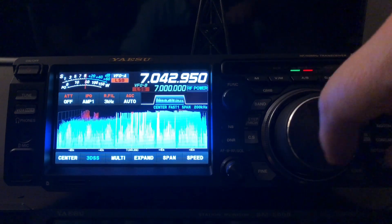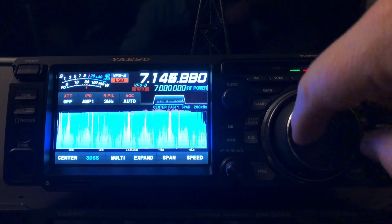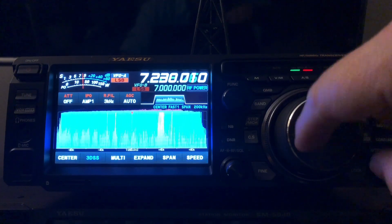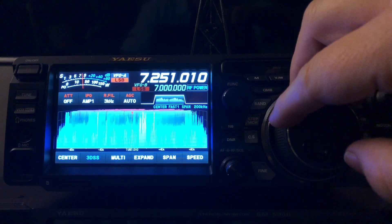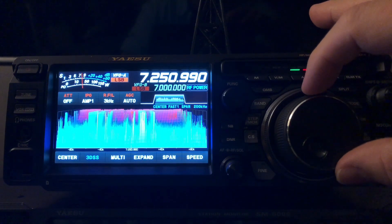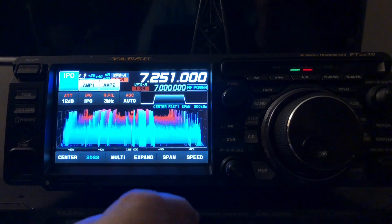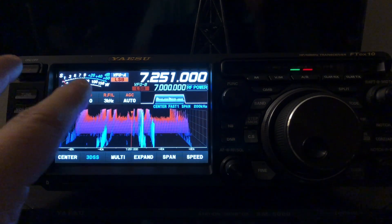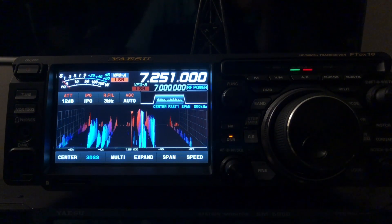I'll put it up here on 7.251 — a frequency where there's often a net. I could leave this here all the time for the net. This dovetails into my previous videos: I can even set things like attenuation at 12 dB, IPO on. RF gain is a knob so it won't be remembered, but at least those two settings are saved. I can even set digital noise reduction on that frequency.